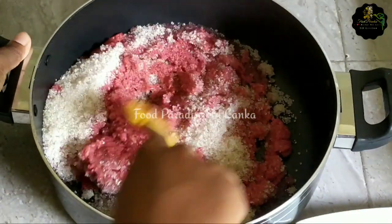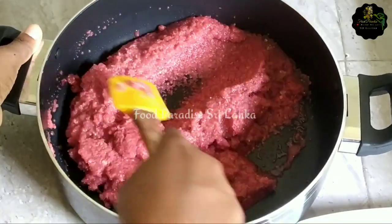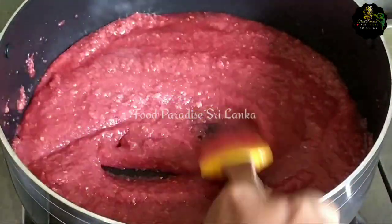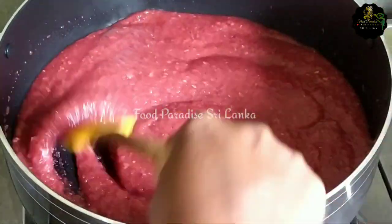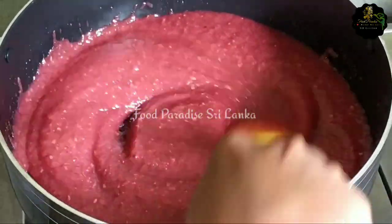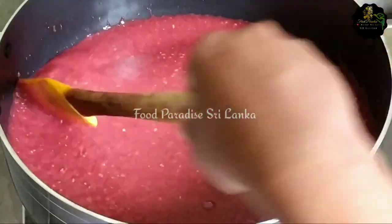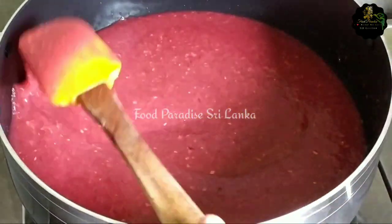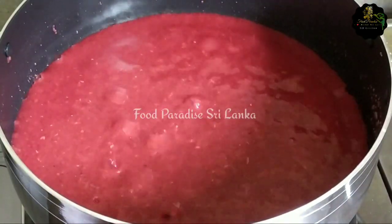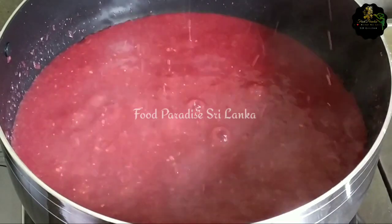We are going to put the texture from above and we're going to do that. In this case, we need to put a little bit of salt in the fish and then we need to put a little bit of salt in the water, which has nothing to do with the jam.